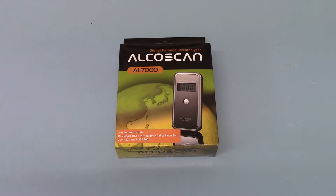The AL7000 has a semiconductor sensor in it. It's a nice robust sensor — by that we mean they're quite robust. You can drop these units and they tend not to break the sensors.